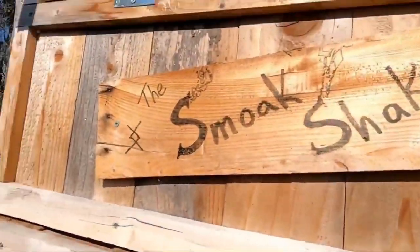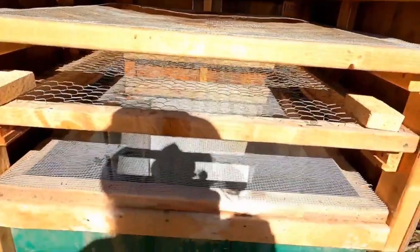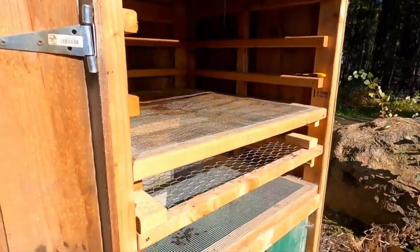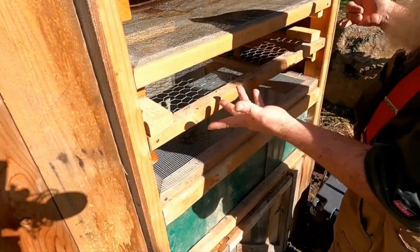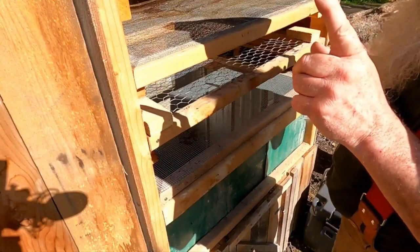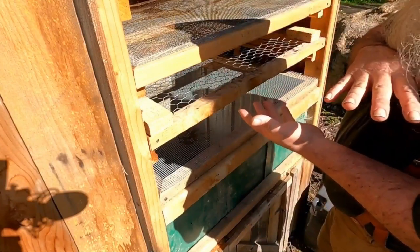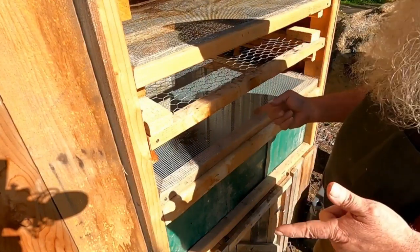Alright, we're here at the Smoke Shack — time to smoke some fish. Almost. We got our fish in their brine bags, got everything cleaned out and ready to go. This thing has been acting as our dehydrator most of the summer getting our mushrooms and chamomile. We are ready to start smoking. But first, we got to get them out of the brine onto these racks, set up some fans blowing across them so it gets a nice crust built up, and we'll do that for a couple three hours depending on humidity level. Then we'll get some smoke going.